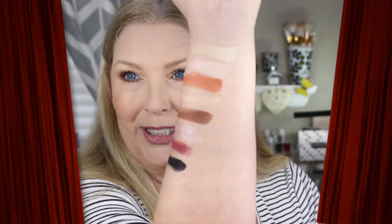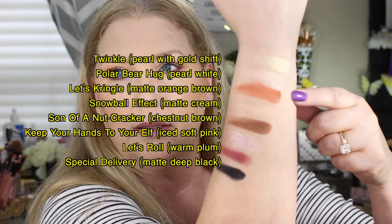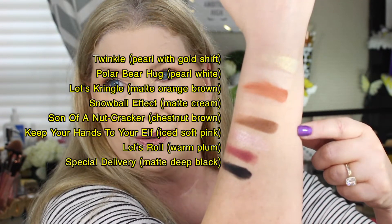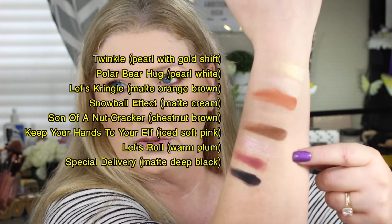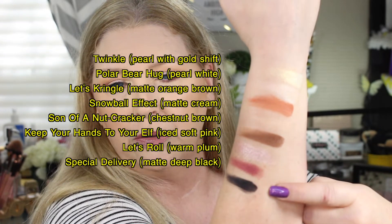Alright, here are the swatches I promised — I kind of did a bad job here. Starting at the top and going down each row: we have Twinkle, Polar Bear Hug, Let's Kringle, Snowball Effect, Son of a Nutcracker, Keep Your Hands to Your Elf, and Let's Roll. And then the black here is Special Delivery.